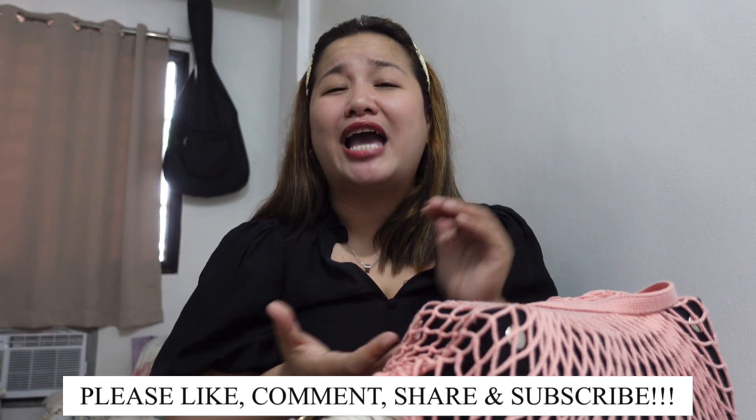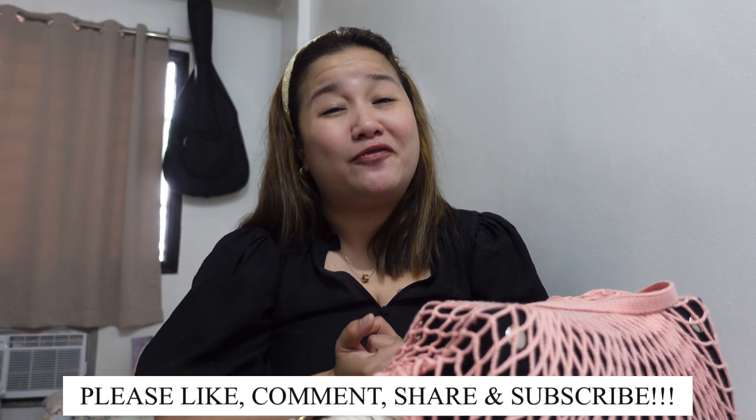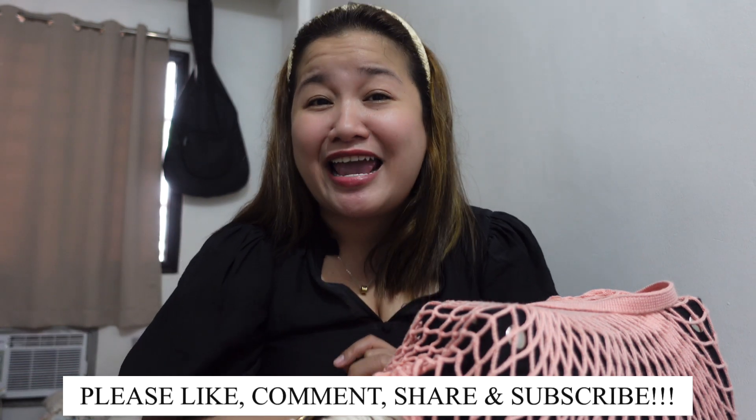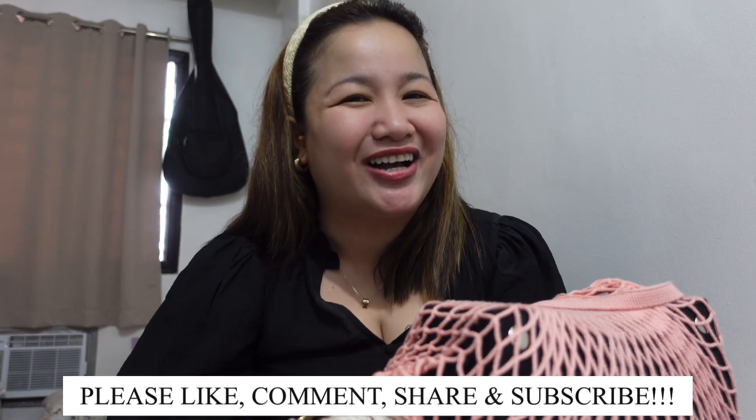But anyway, that's the end of this video, Glommates! Thank you so much for joining me for today's episode. If you liked it, please give me a thumbs up. If you haven't subscribed yet to my channel, I hope you click the subscribe button and notification bell before leaving. Thank you once again, Glommates, and I'll talk to you on my next vlog. Bye!